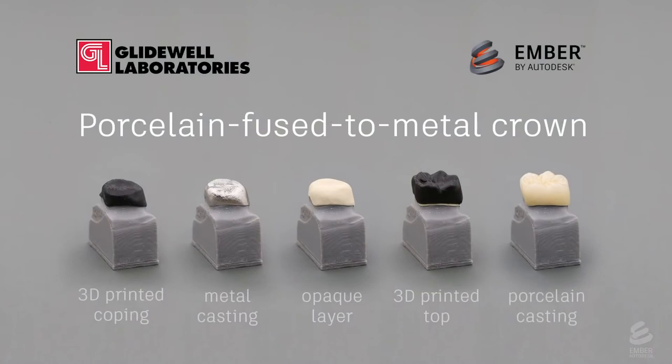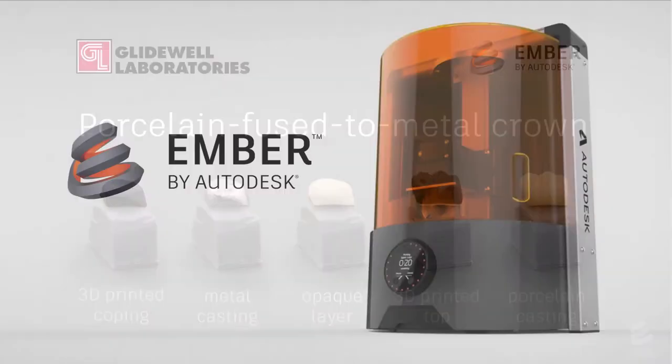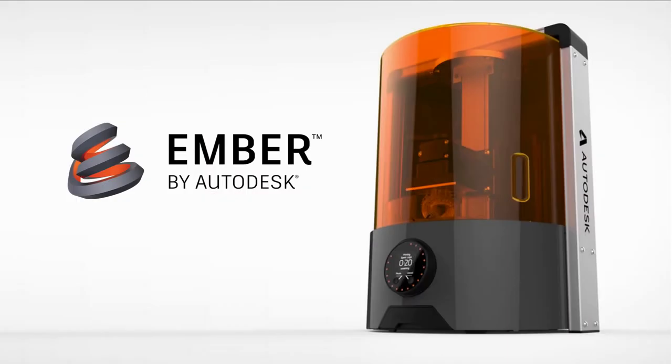Thank you so much to Glidewell Laboratories, who produce roughly 1,000 crowns, copings, and anatomical top units 3D printed on Ember per day. It was so much fun working with you all, and it was incredibly instructive to visit your labs. If you'd like to learn more about using 3D printing for production, please subscribe to the channel. To learn more about Glidewell, check out their YouTube channel — they have lots of great videos. Thank you so much for watching, and have a great day.